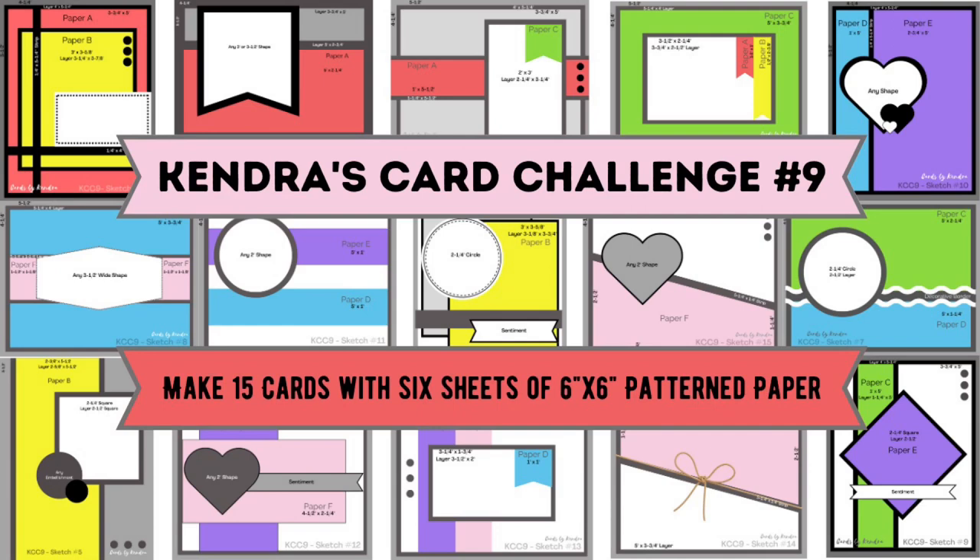If you're not familiar with my quarterly card challenges, it's where you can create a bunch of cards using just six sheets of six inch by six inch pattern paper with no scraps. For this challenge, you can create 15 standard American A2 size cards. This challenge is like a one sheet wonder times six, and you can have a chance to win lots of crafty goodies by sharing your creations throughout the quarter.